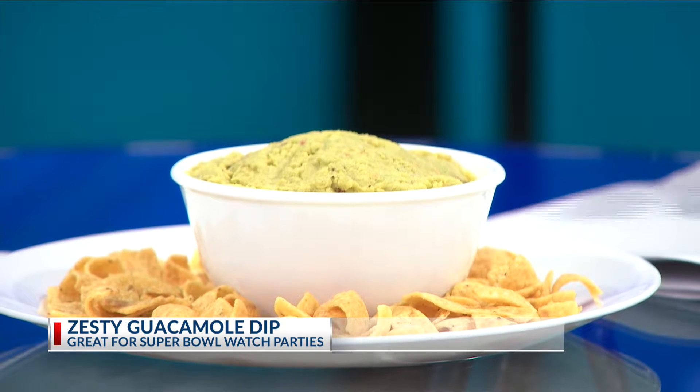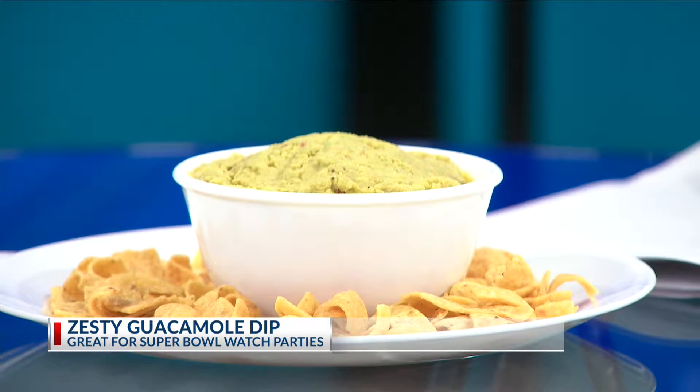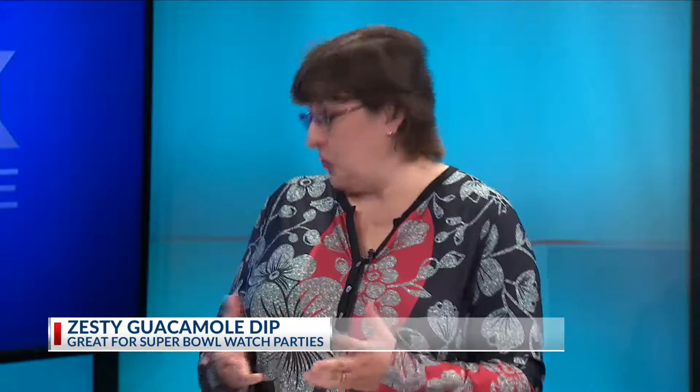Pepper sauce — like Tabasco or Louisiana hot sauce, whatever you prefer. You've got to have that kick. And avocados are a great fruit, vegetable, whatever. They are high in fat, which is the good fat — the monounsaturated fat.